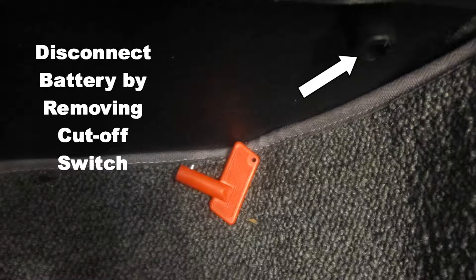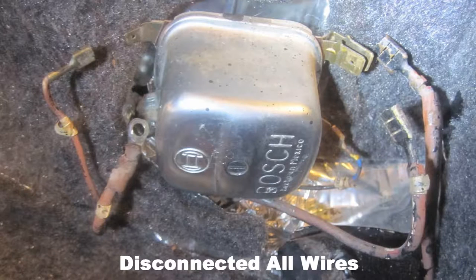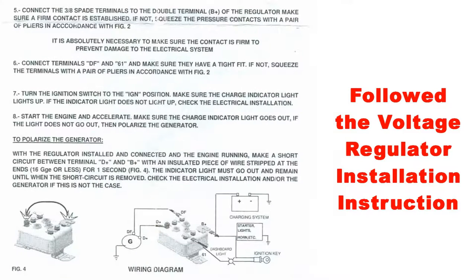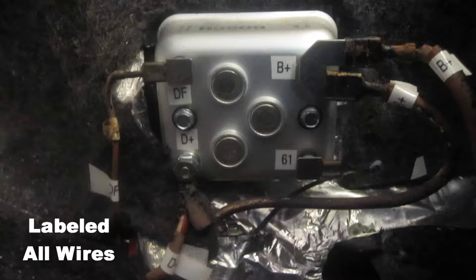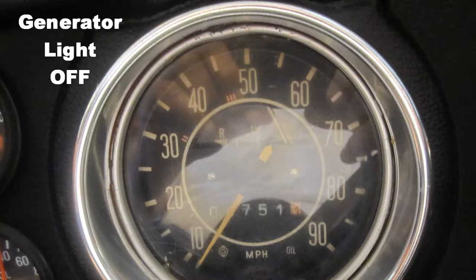I disconnected the battery by removing the cutoff switch key. I made a note of where all wires were connected, then disconnected all wires and removed the voltage regulator. Basically, I followed the voltage regulator installation instruction procedure provided by the manufacturer as shown. I labeled all wires and terminals, then reconnected the battery by turning the cutoff switch on. I then cranked the car and, to my joy, the generator light did not come on when I increased the RPM.